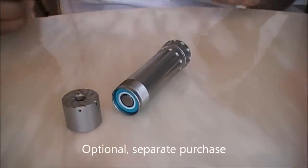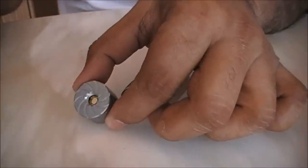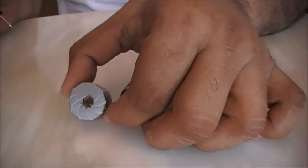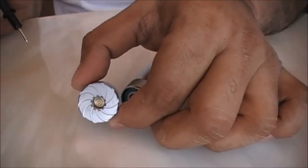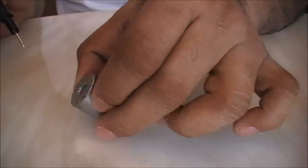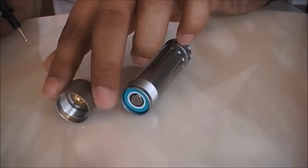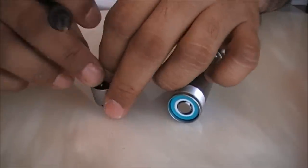Here is the top cap. The top cap OD is 22mm, so any atomizer of 22mm diameter will sit flush. The bottom of the top cap is the same as the cages — gold plated copper.